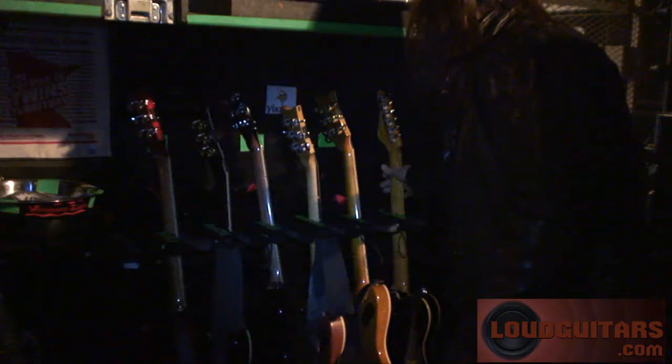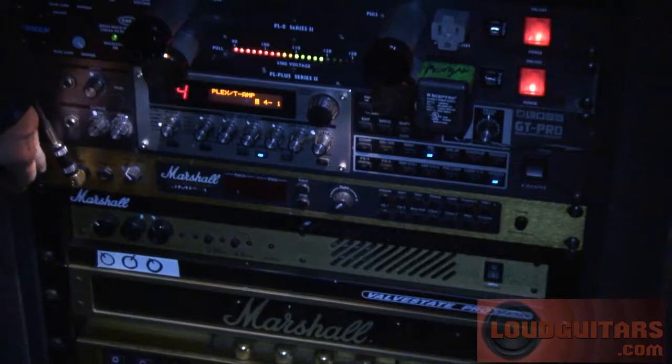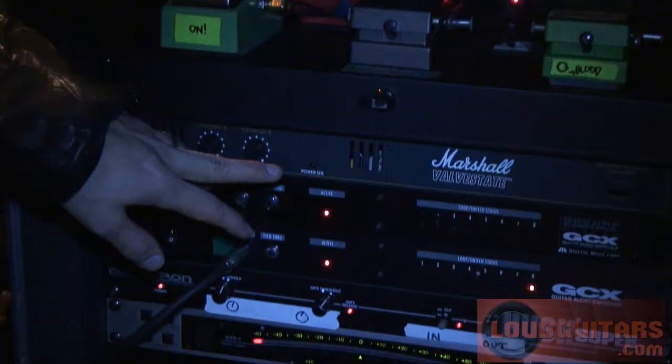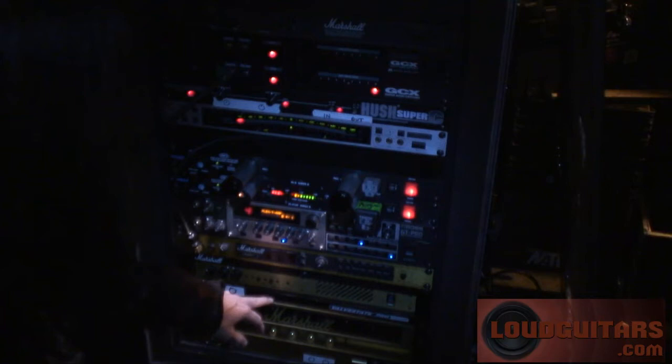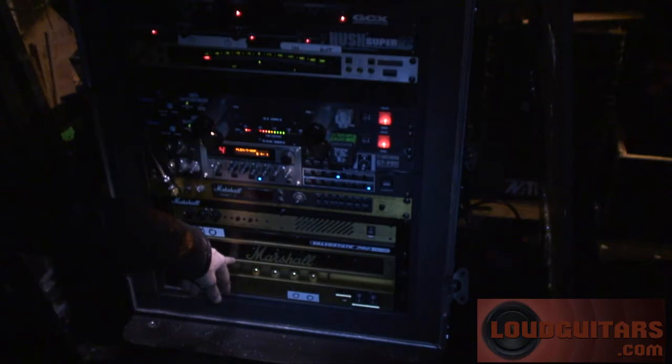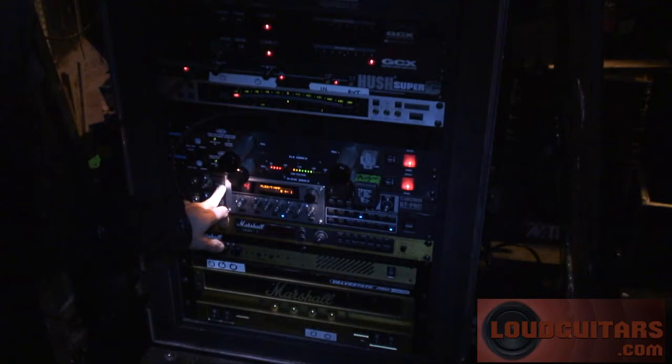Okay, and then the rig. It starts here. We have the GCX set up with the loops for the pedals. And then I use the JMP1 preamp. We have two power amps: there's the EL3400 100 and the Valve State 120. This power amp goes to a 70-watt Marshall cabinet, and then this one goes to the 30-watt Marshall cabinet. And then I also have the Boss GT Pro FX unit.